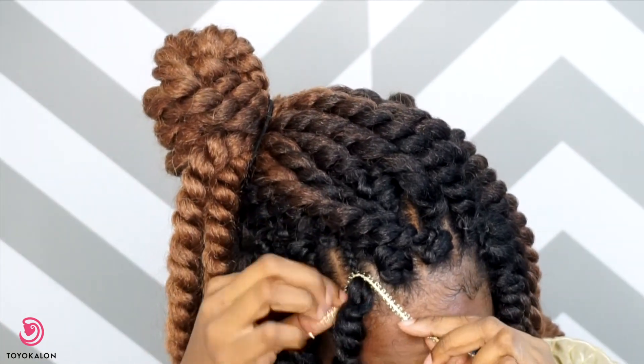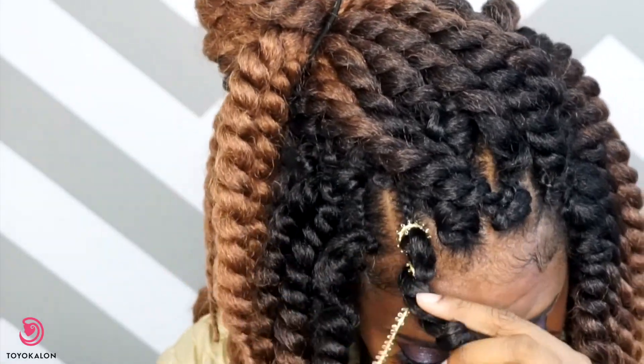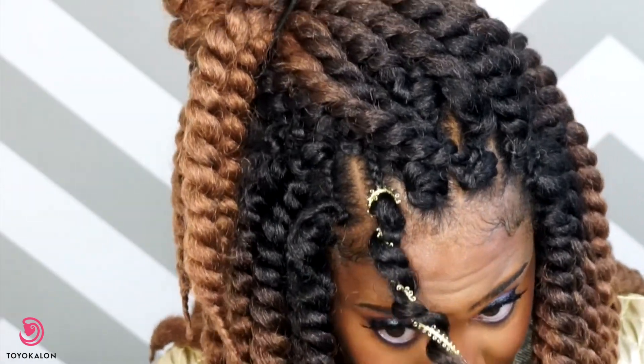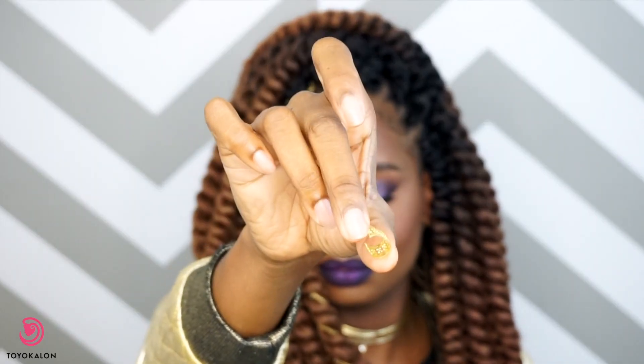I'm going to be taking this metallic cording and wrapping it around a couple of my twists for decorative purposes. Right along with that, I'm going to be adding some filigree tubes to some of the twists as well.